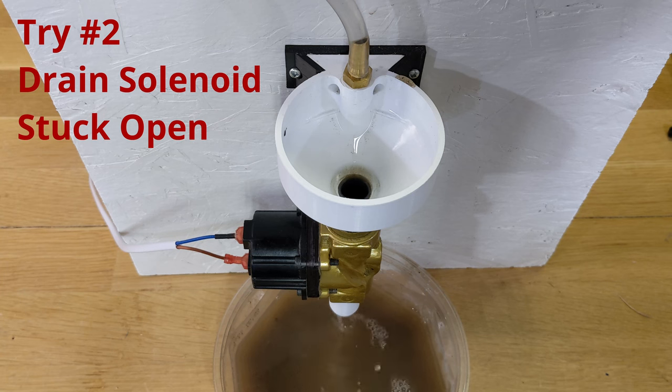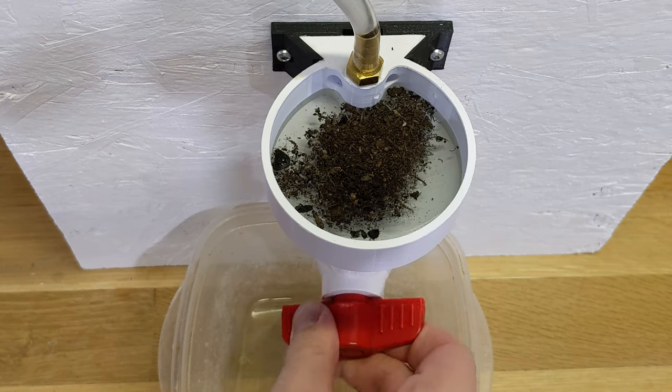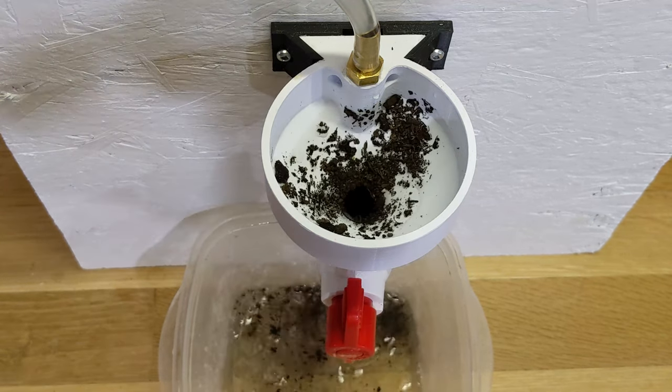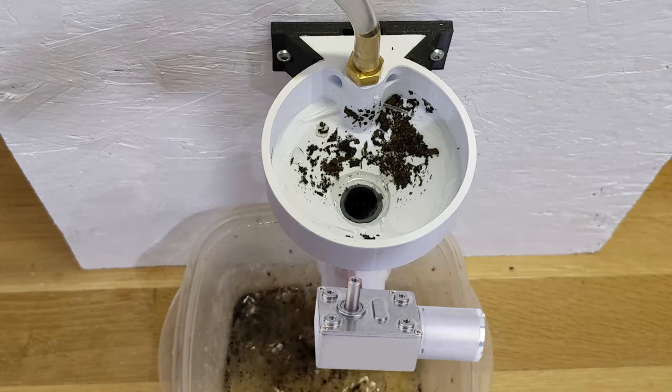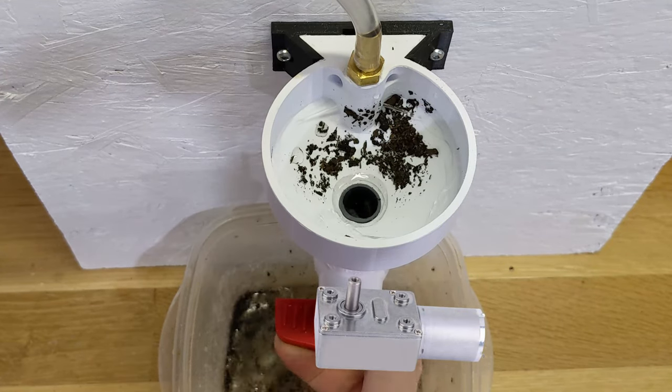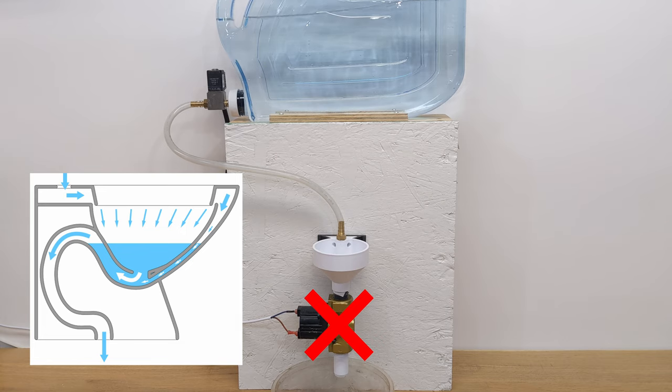So I'm going to need to redesign how this thing drains, and I've got two ideas. Before I got solenoid valves, I did some tests with a regular ball valve — it worked great and never had any issues with debris. I could connect the handle of a normal ball valve to a gear reduction motor and make my own electric valve, one that would be a little bit more robust. The second idea is to get rid of the drain valve entirely and use a trap, just like a toilet. I like this option because it uses fewer parts and simplifies the design.